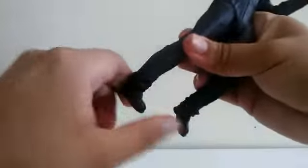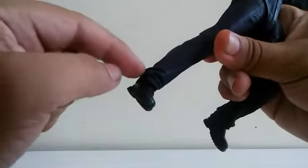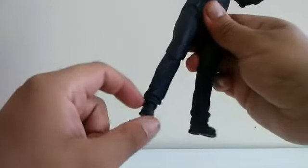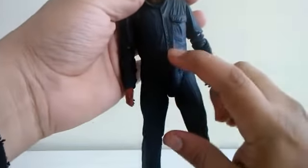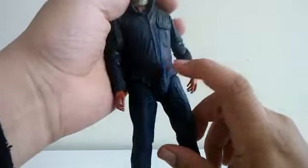He doesn't have torso articulation or waist articulation, but he has some leg articulation — he can open his legs, bend a little on his knees but no double jointed, and some ankle articulation. At the bottom of his pants they added some sculpting — one leg has more than the other. I did not notice that before. And he doesn't actually have buttons on his suit.